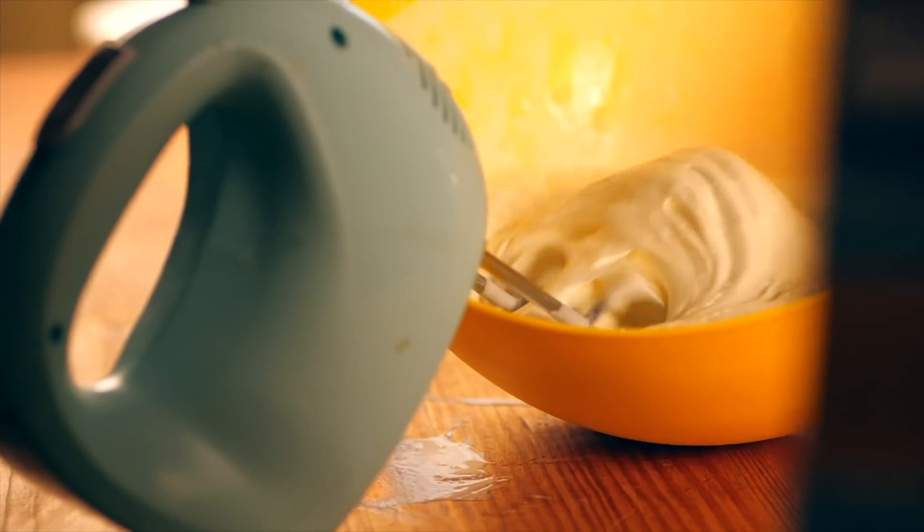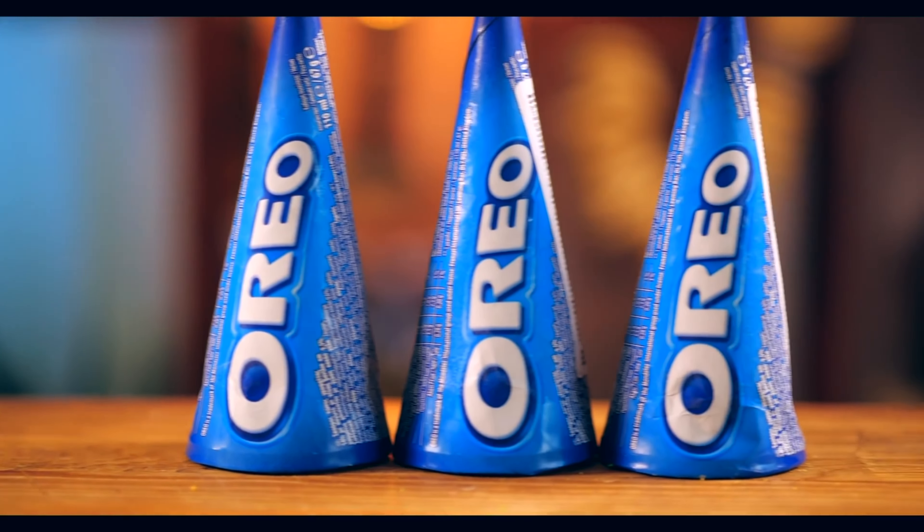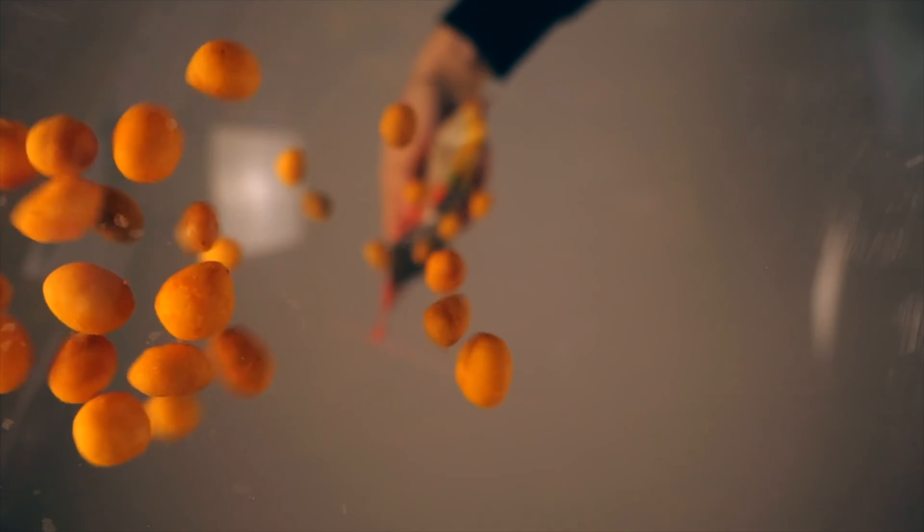Hello, everybody. Today we will recreate three items from the grocery store. I chose the most interesting ones, namely Oreo ice cream, macaroons, and nuts in a cheese shell.